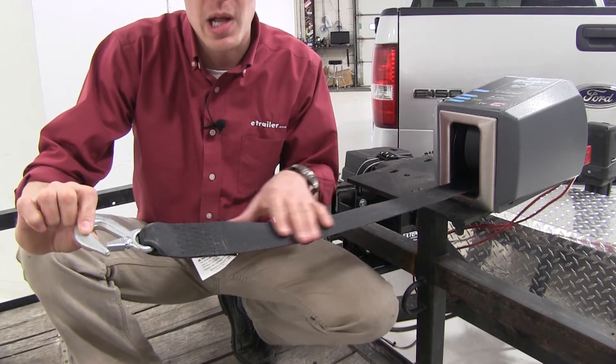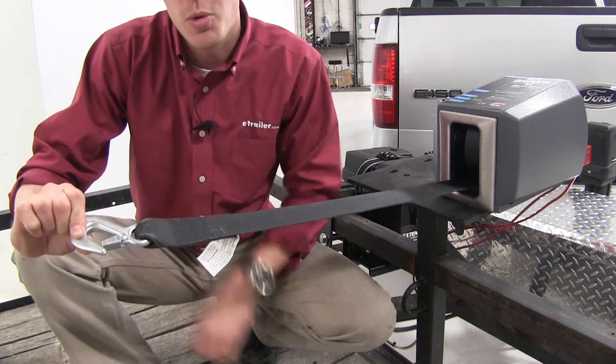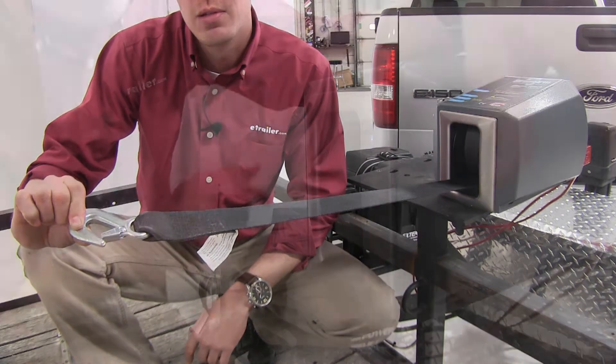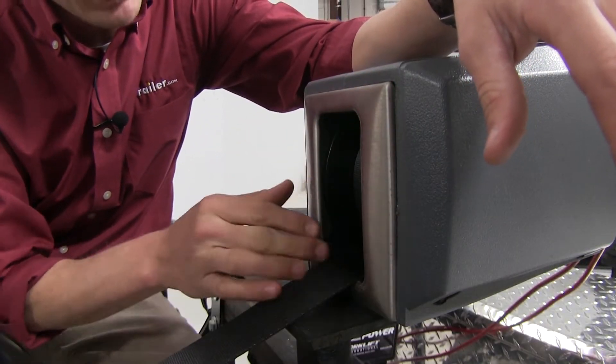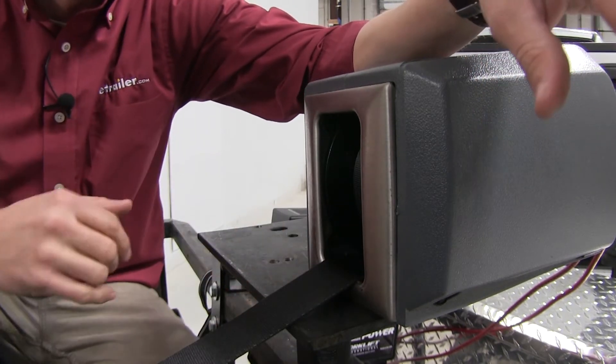It features a 2 inch by 20 foot polyester strap. At the end we have a heavy gauge steel hook with a snap, so we can ensure it doesn't become disconnected. It also features a brushed stainless steel plate with a rolled edge, which is going to help reduce a lot of the strain, stress, and friction on our strap as we're spooling in.